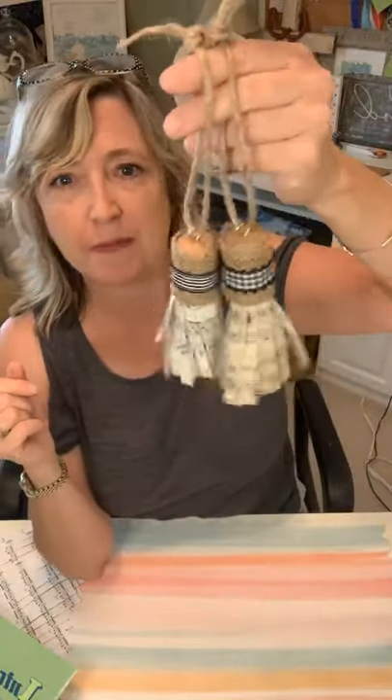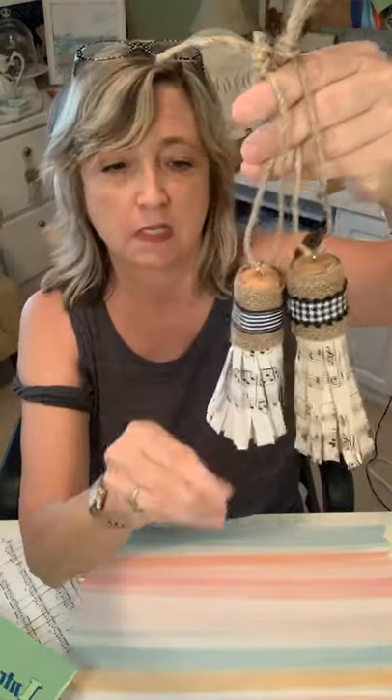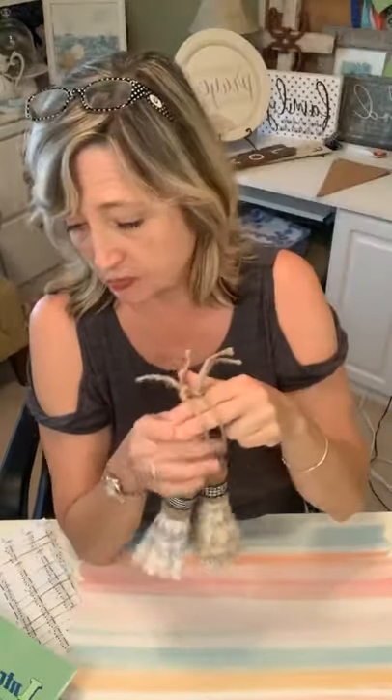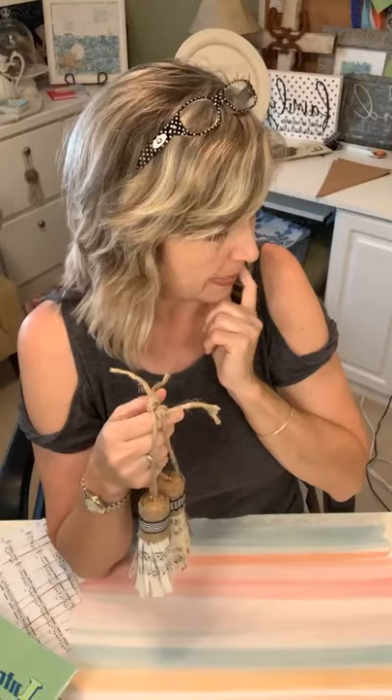Hi everyone, it's Heidi Scott with DIY Dreaming. Hope you're having a wonderful day. In this video tutorial for Facebook and YouTube, I'm going to show you how to make a couple different versions of these vintage sheet music tassels. We're going to do some with wine corks, some with champagne corks, and we're going to use vintage dictionary pages, lace, and some other things.